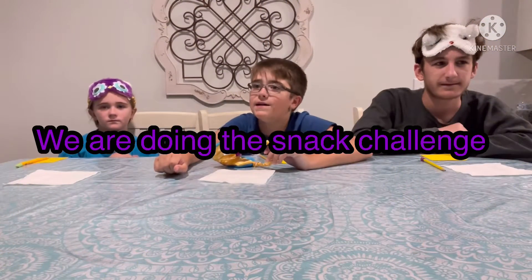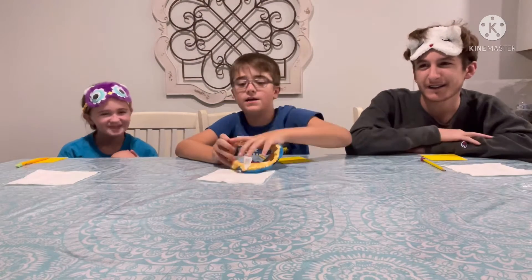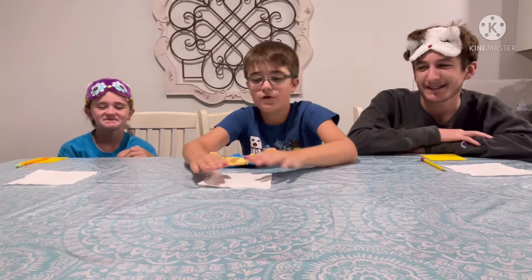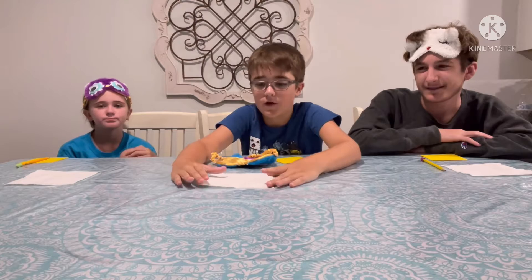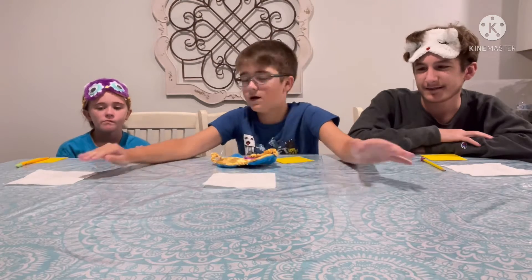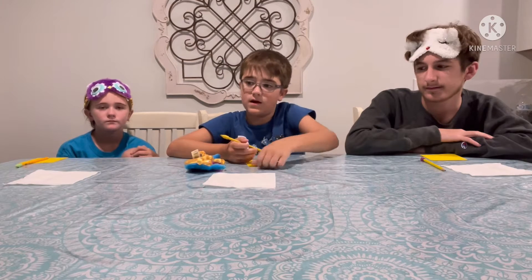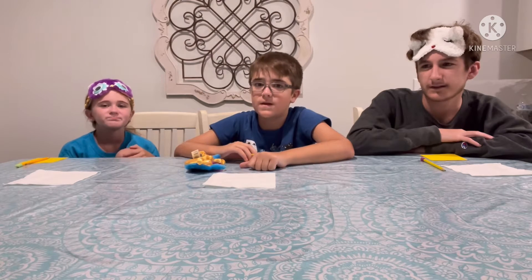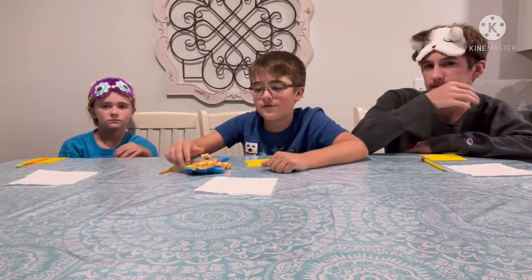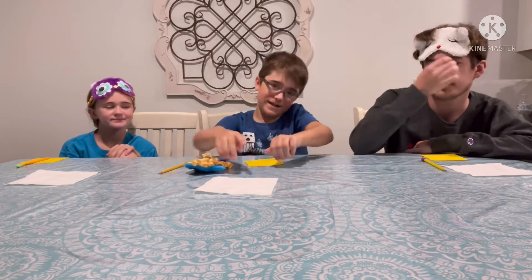Hello everyone, we're gonna be doing the snack challenge and this is my sister Olivia. Hi. This is my cousin Dustin. Hi. There's gonna be different types of food in front of us on the napkin. We're gonna have the same things and we're gonna have to write it down on this piece of paper and we can't let each other see it. We will also have to be using our blindfold. So let's get into the video.